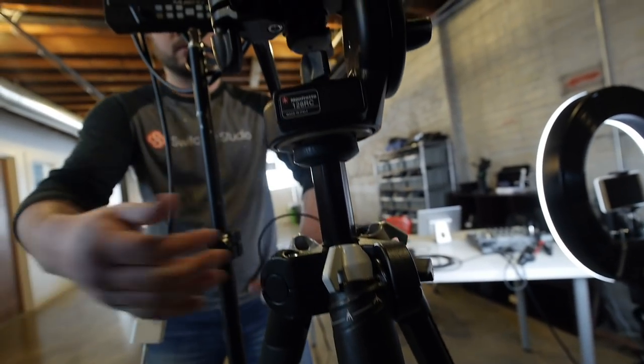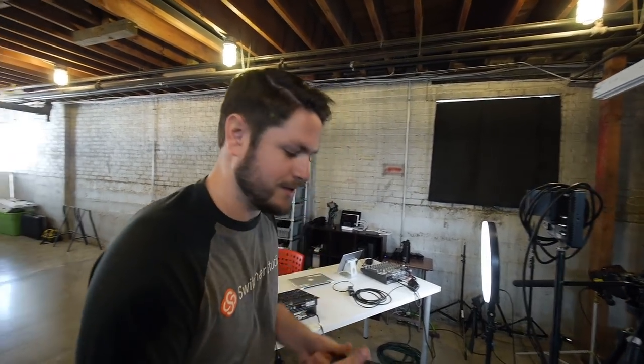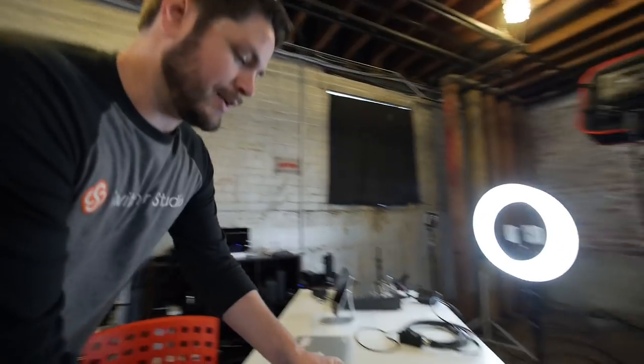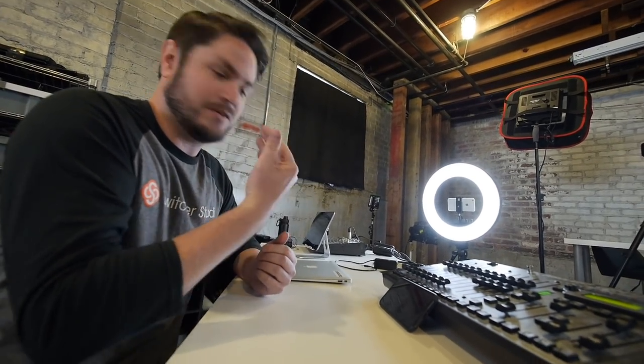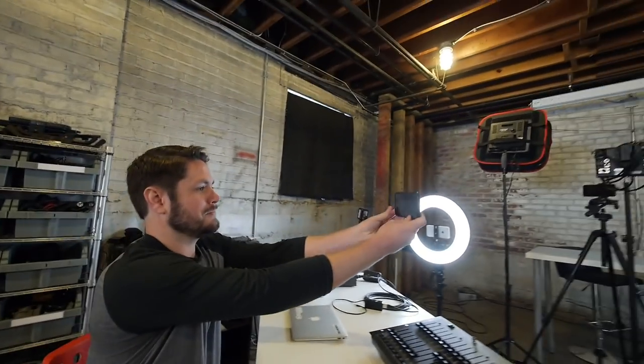We just put a new head on these tripods that gives us the ability to pan back and forth. Tripods give you that steady shot, but you can still get a steady shot without one. The problem is you might just lean the camera up against something and it ends up pointing straight up at you, which doesn't look good. You want the camera at eye level facing directly at you - your audience isn't looking up or down, it's right there and it's going to be a much better shot.